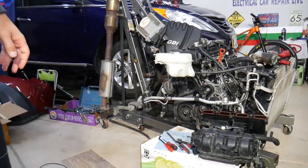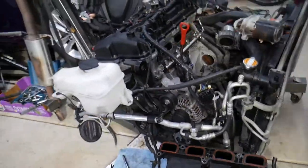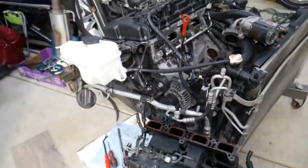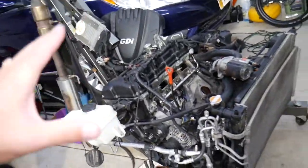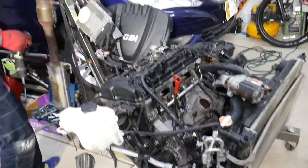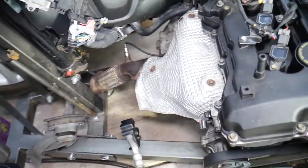So that's the GDI engine — we'll be completely rebuilding that engine, and while we're doing it we decided to show you exactly how to remove the exhaust manifold. We'll be doing cylinder head removal, gaskets, everything — probably more than 100 videos on that engine alone. If you have a Hyundai Sonata, let's concentrate on what we have here: the exhaust manifold.